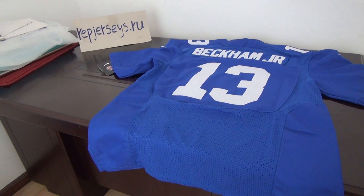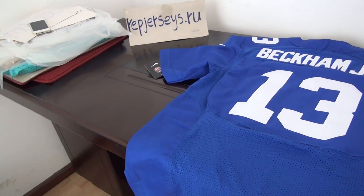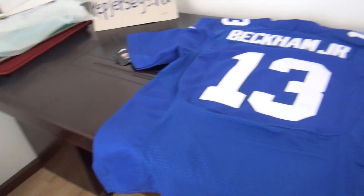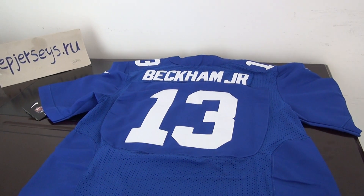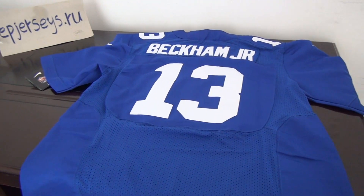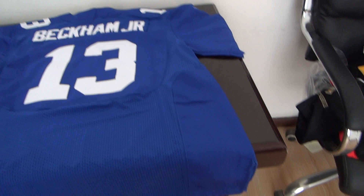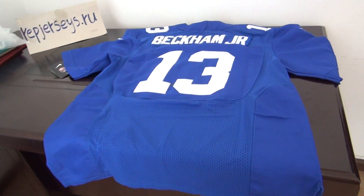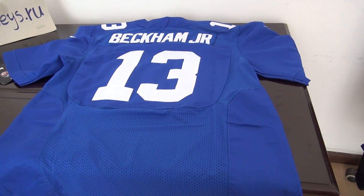Hello YouTube, everyone. This is Emmy from the wrap-to-chai website. This is a review of the New York Giants number 13, the dark blue jersey. You can see here it looks very great, and I told many people to order this jersey.